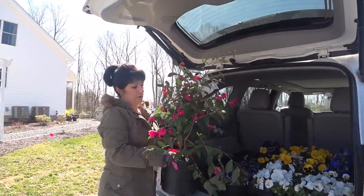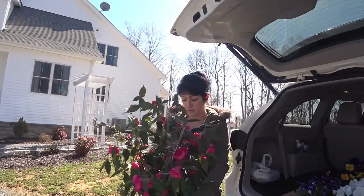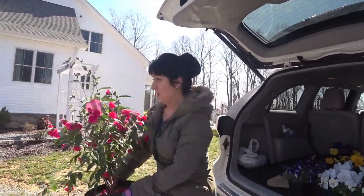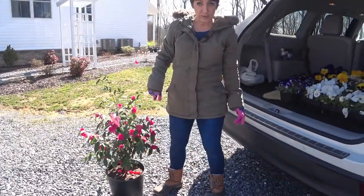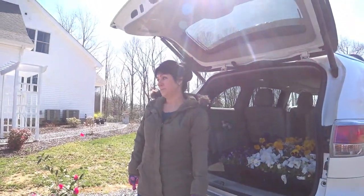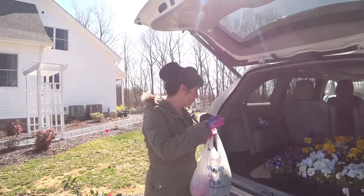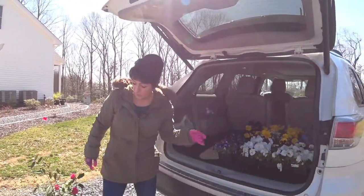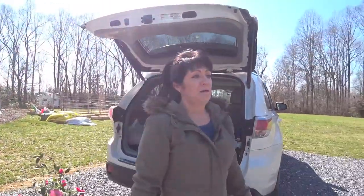I also got a new camellia while I was there because I couldn't pass it up — it was so pretty. It's going to go out in the front flower bed to replace one that we lost over the winter that died. So now I'm going to go on into the barn and get my pots ready.